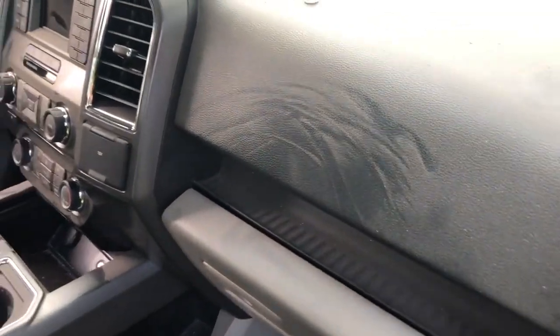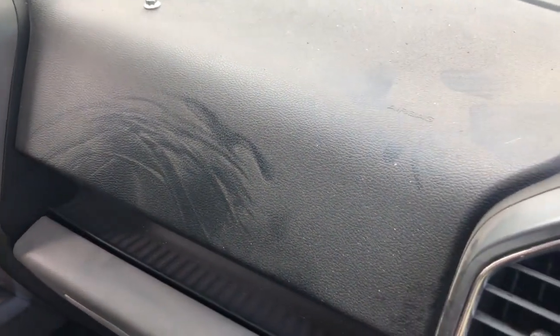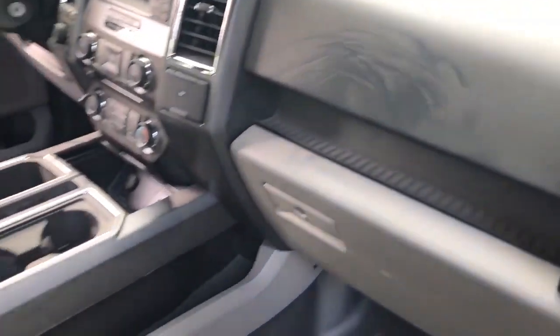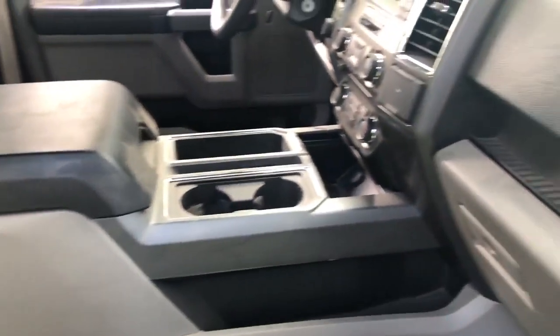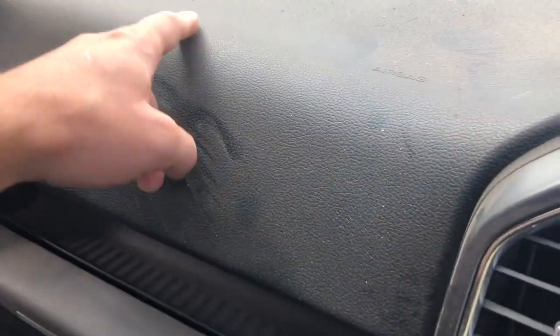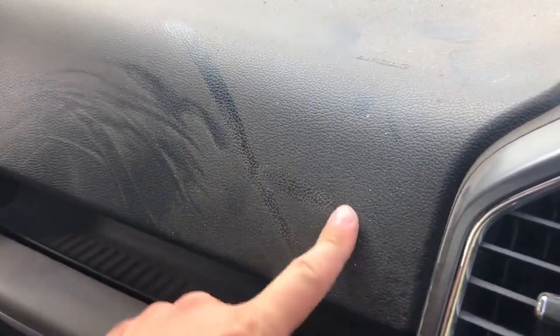To give you some perspective on how dirty this car is, the amount of dust that's on the dashboard and on the floor itself, I'm going to run my finger through this dust so you can see how dusty it is. Look at that.